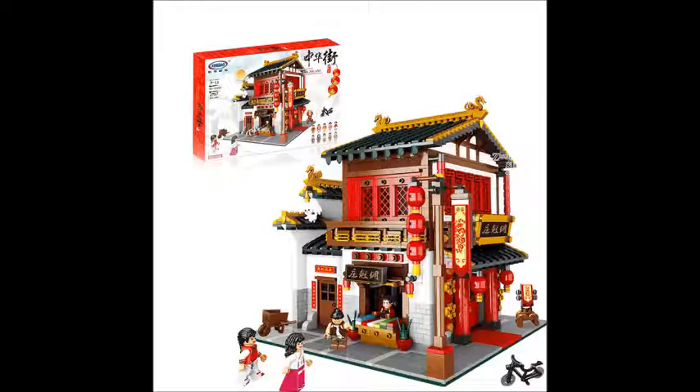Hi, welcome back to another Lao Wanchong video. Hope you like our recent toy review video. But today we are not reviewing anything. We are here to talk about Xingbao's upcoming sets.